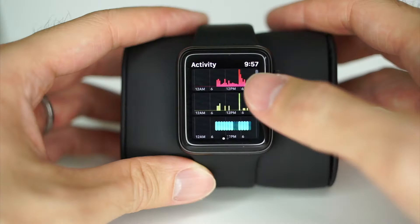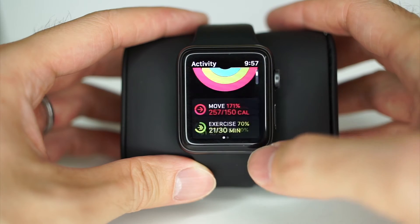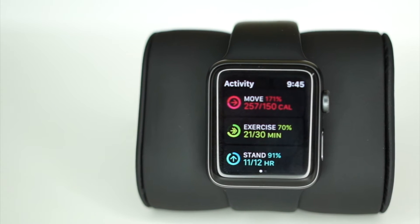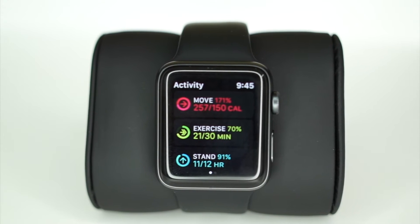The green ring is the exercise ring. To determine exercise, Apple Watch looks at your heart rate and movement data. That means things you do on a regular basis, like getting up and walking around your office or taking a dog for a walk, probably won't raise your heart rate enough for the Apple Watch to deem it as exercise. Getting your heart pumping is the key, and the goal here is to encourage you to be more active — maybe doing some cardio or lifting some weights.